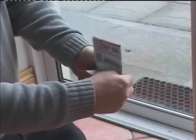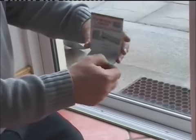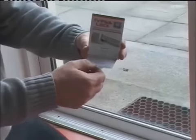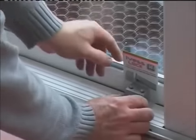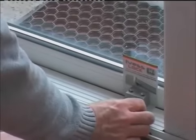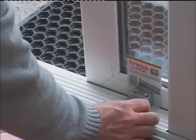Fold the template along the dotted line — this will replicate the sitting position of the IBIS Lock. Place the lock body and template on the door saddle in the pre-defined position.